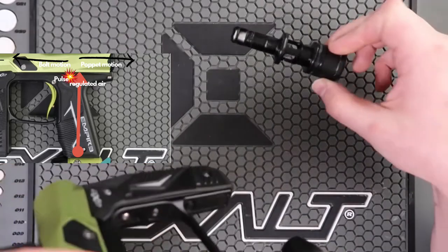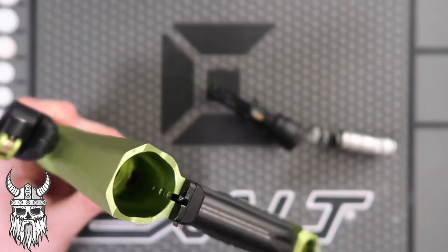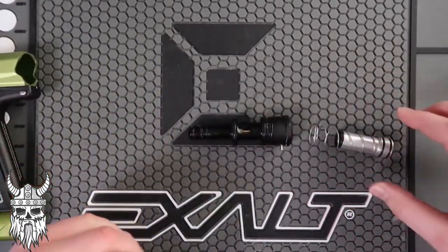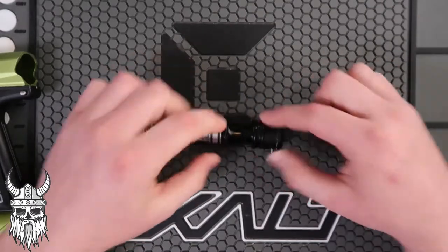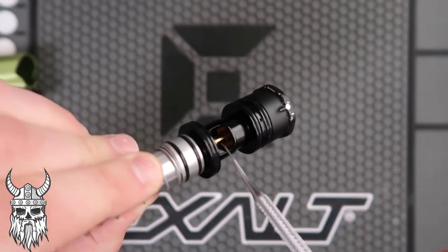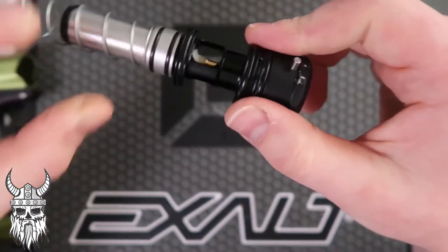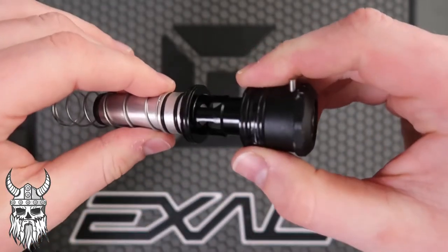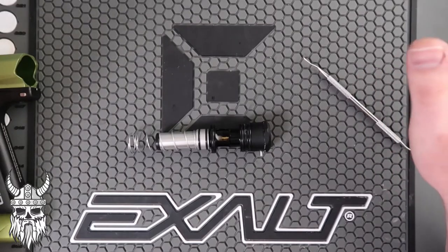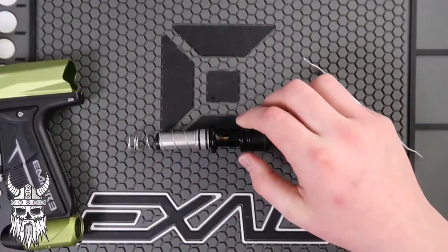There's a big port right back in there, and it lines up in between these two o-rings right here. What happens is you get that burst of air between these two o-rings — it pushes on the back cup portion of your poppet and shoves it back, opening up your poppet face, and letting air move your bolt forward to fire the gun. This will help you understand if you're getting a leak somewhere in the body, not getting pressure to your gun, or having shoot-down issues.